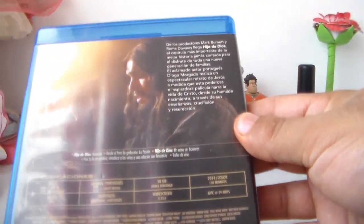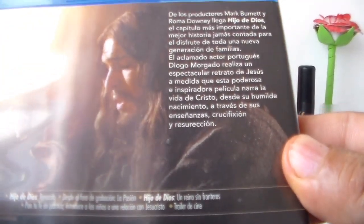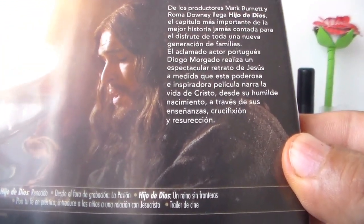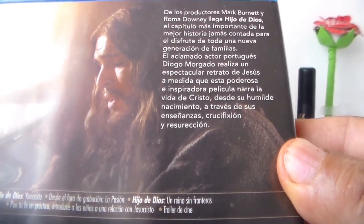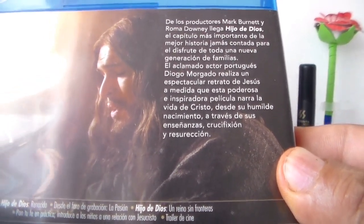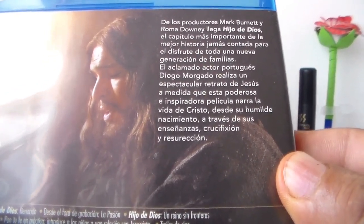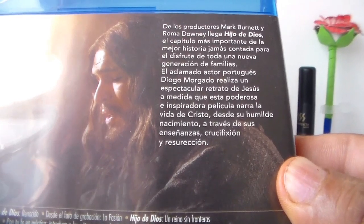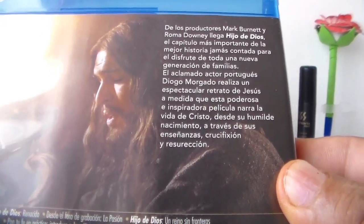Ahora vamos a ver la contraportada. Aquí tenemos una escena de la película. Aquí tenemos al actor Diogo Morgado. La verdad me gustó muchísimo cómo actuó. Me encantó.